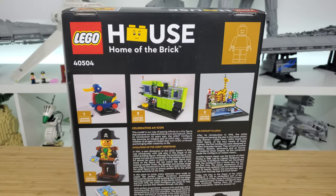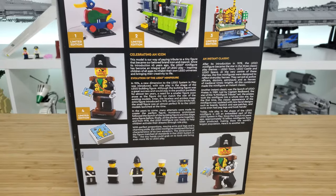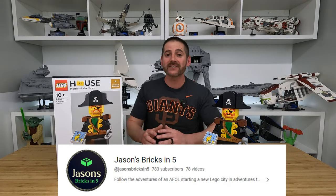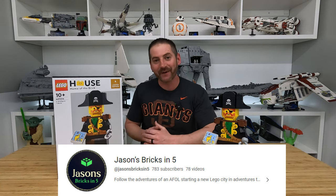Now, as many of you guys know, this is a LEGO set that you can only buy in the LEGO house, which is located in Billund, Denmark. A friend of mine was actually out there on vacation and picked up an extra copy for me to purchase from him at cost. So a huge thanks to Jason from Jason's Bricks in 5 for allowing me to have this very unique set in my collection.